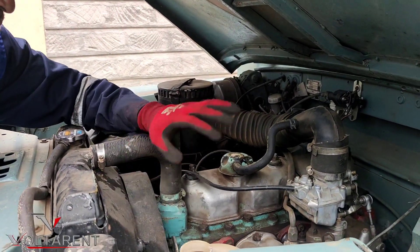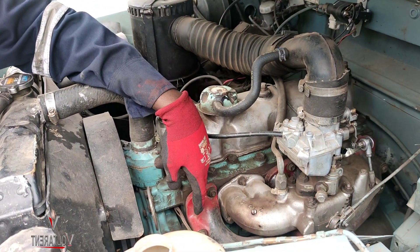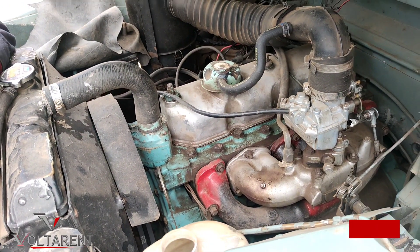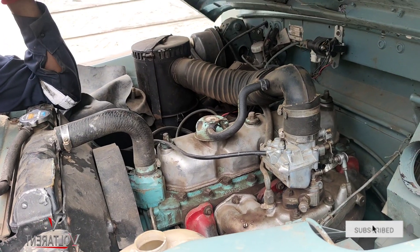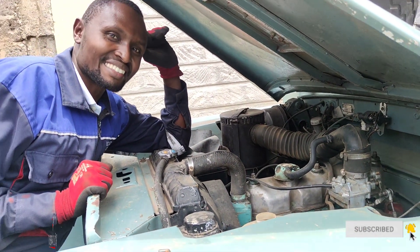So the target would be to dismantle it. This intake manifold needs to be machined. This manifold needs to be sealed off. And yeah, make this engine run like new. It was designed to be bulletproof — let's make it actually bulletproof.